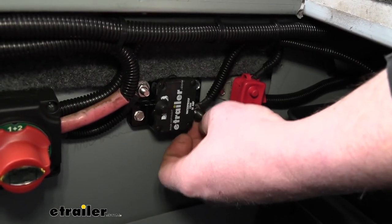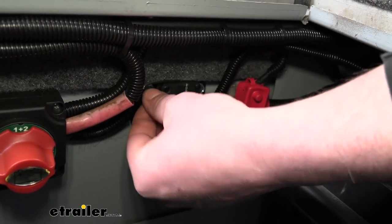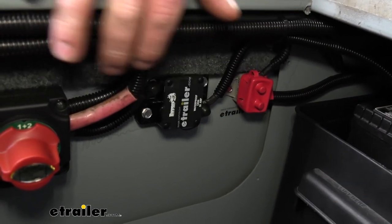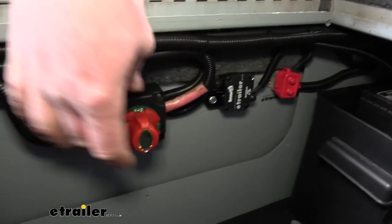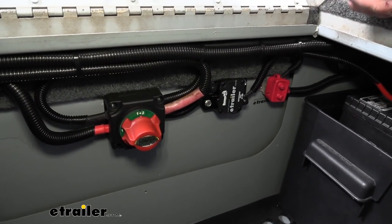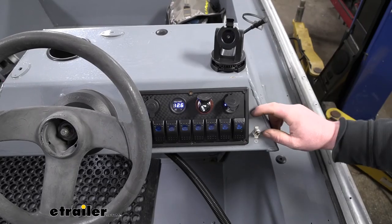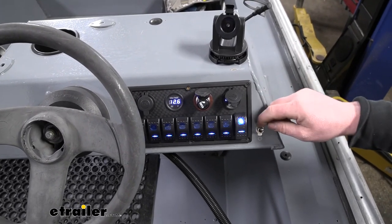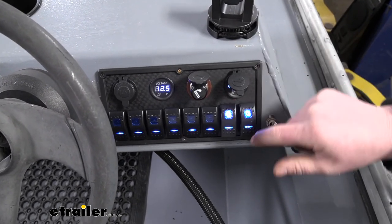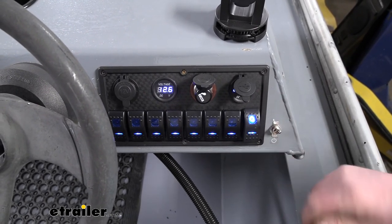Once you have them snug, go ahead and pop the rubber caps back on. Once it's hooked up, go ahead and reconnect your power supply — we'll just turn our batteries on. It's not a bad idea to test out your accessory to make sure it's functioning properly. Go ahead and power up the switch panel — you can see the lights illuminate and we have battery voltage. Then turn on some of your accessories to make sure they're working.